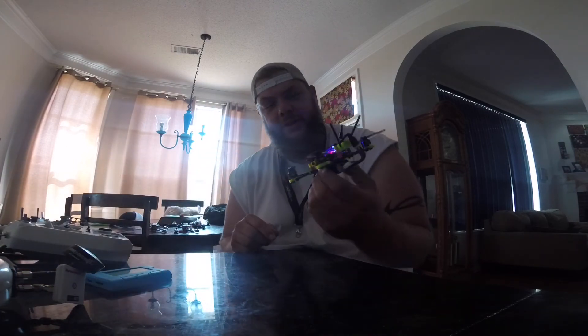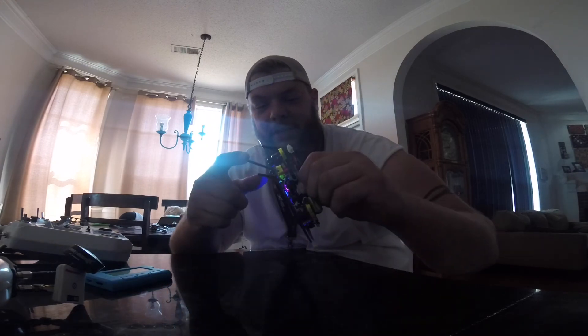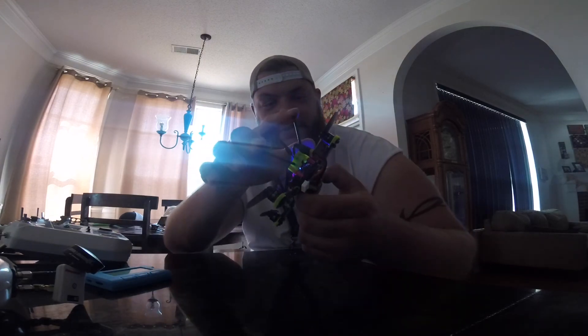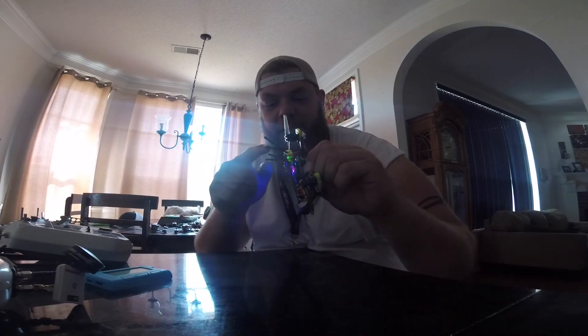Stop that beeping. It's got a little 3D printed receiver antenna holder, wolf antenna — like a little linear antenna — and a beeper.